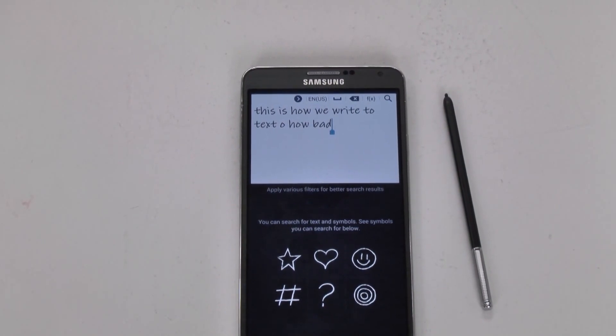So that was the video on how to write to text on the Galaxy Note 3. If you have any questions, feel free to ask. This has been Ricky, the Android Guy.